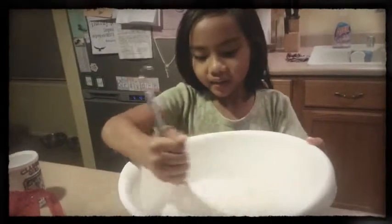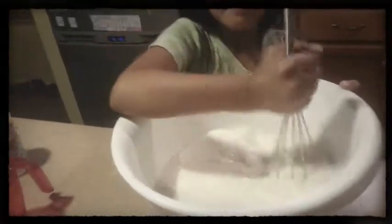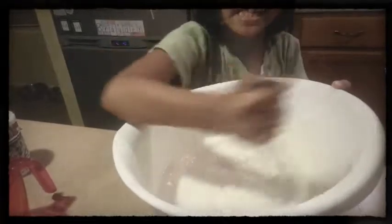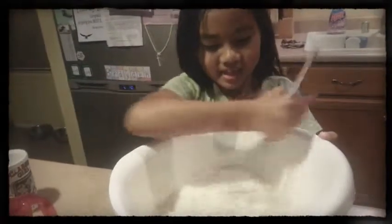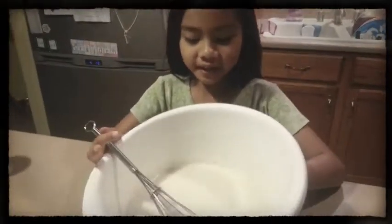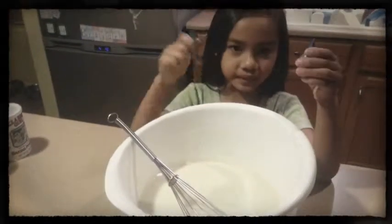And now I'm mixing it with a whisk. This is how it looks when you're done mixing it. The colors I'm going to use are blue and green.